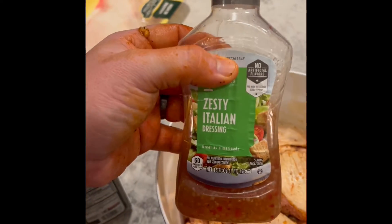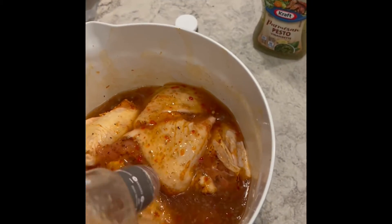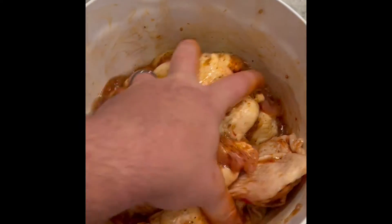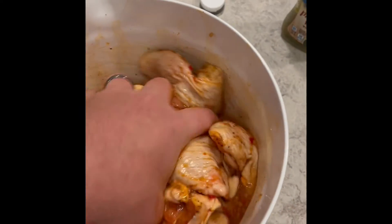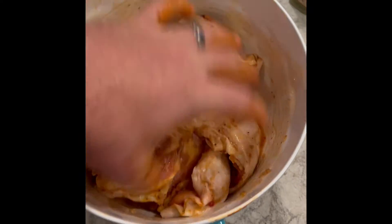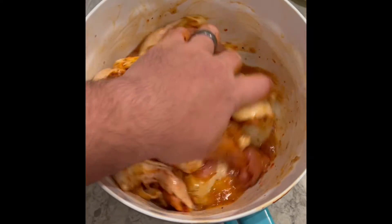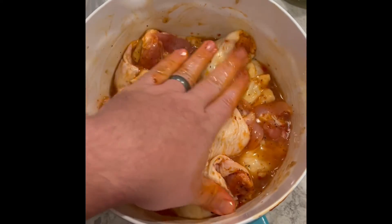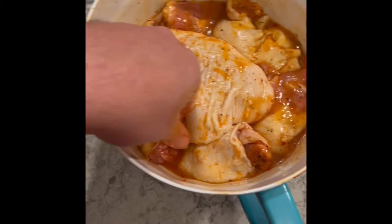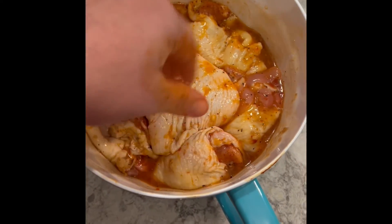And now we're gonna go ahead and do the old Italian dressing. This is gonna make the base of the marinade. Anything with acid in it — vinaigrettes are gonna really start to break down the chicken prior to cooking. Right now these are freezing cold, so I'm not even throwing them back in the fridge. I'm just gonna let them sit on the counter for about 15 minutes, mix them around, let them sit for another 15, and let them start breaking down in that acid. I was a little short on the Italian today — I'd like to ideally cover all of it.